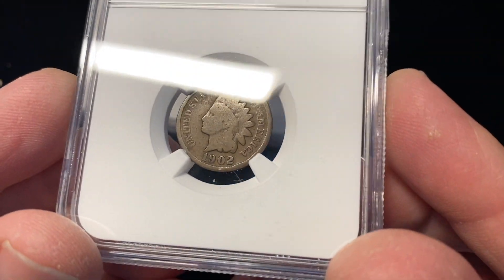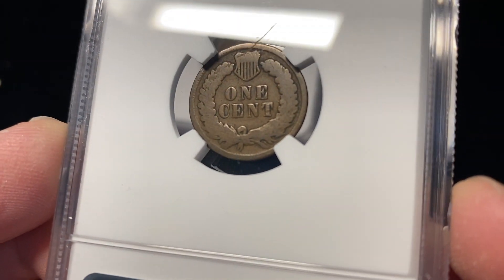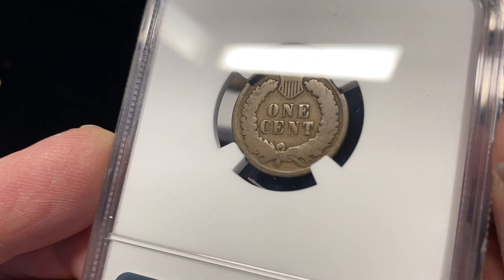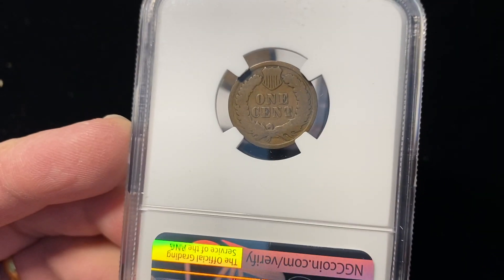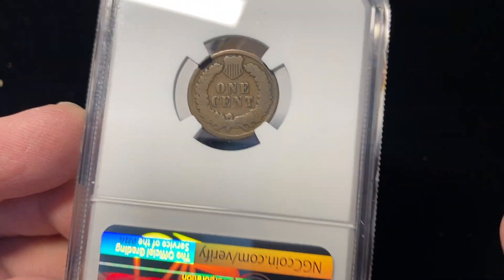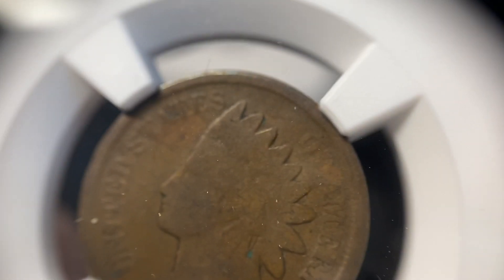I actually sent in nine different Indian head pennies, all with the hopes of getting nine different grades. What I'm doing is trying to build out some grade sets so that I have the ability to show people the difference from one grade to the next. So we'll see how we did.